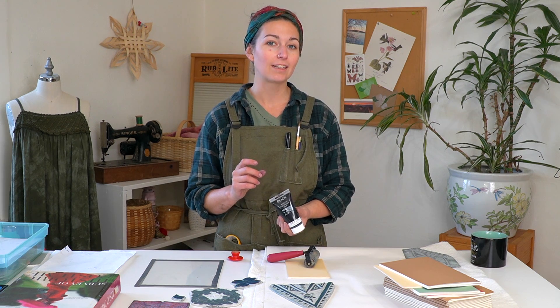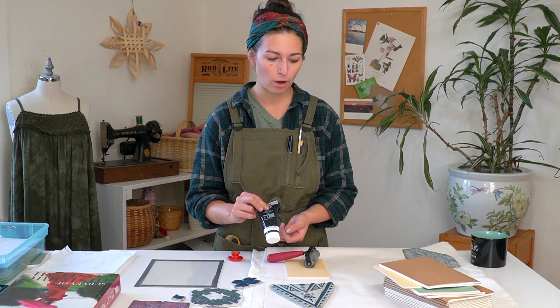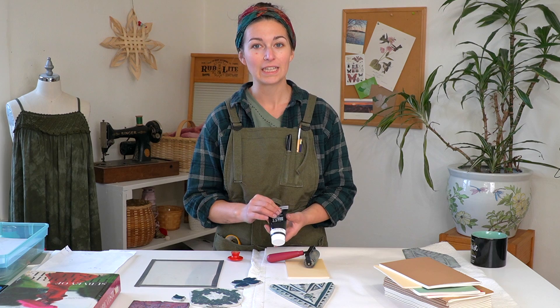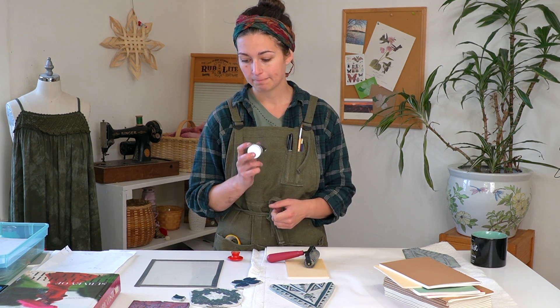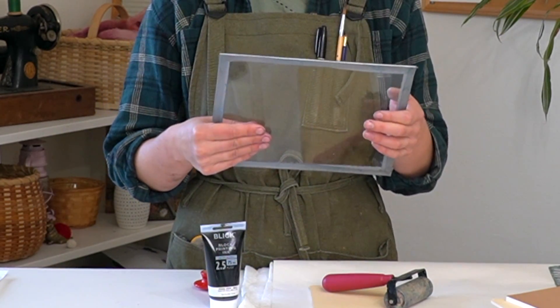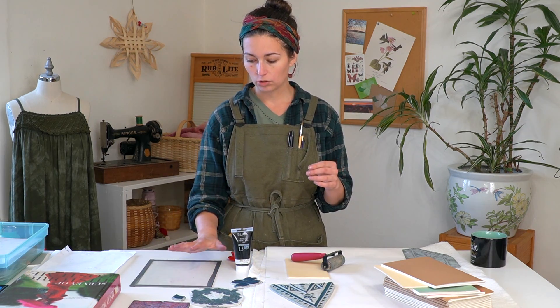I'm using block printing ink — this is a water-based ink. You can also use oil-based inks, but oil-based inks are harder to clean. So when I'm doing a quick process like this, I like to use water-based inks because they're easy to clean up with water. You can check out my video on how to clean your tools and materials after block printing if you're using oil or water-based inks. I also have this paint palette which is a piece of glass I took out of a picture frame and lined with duct tape so that I can put my ink — the glass has a nice smooth surface so the ink spreads smoothly.